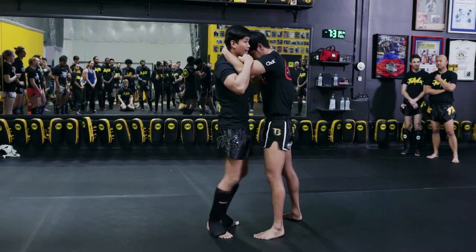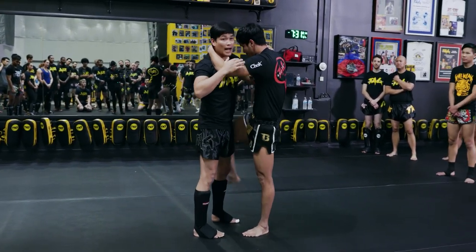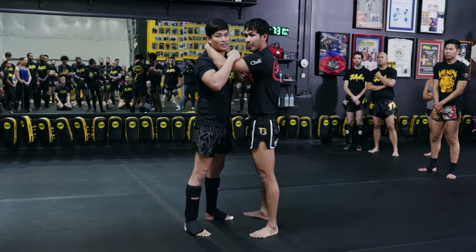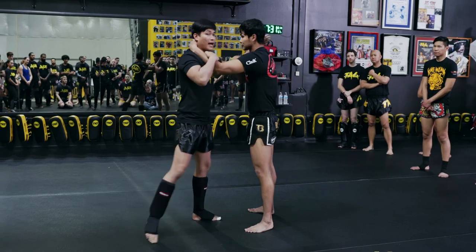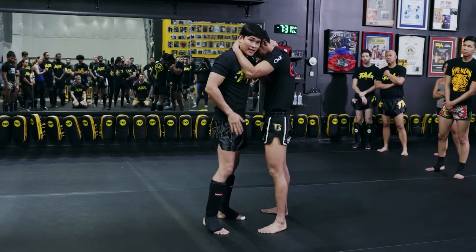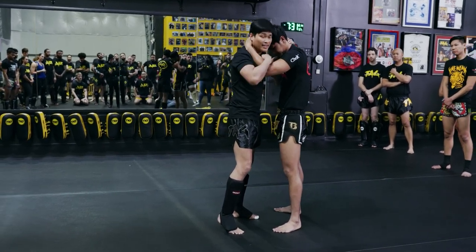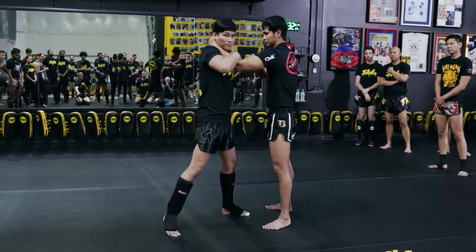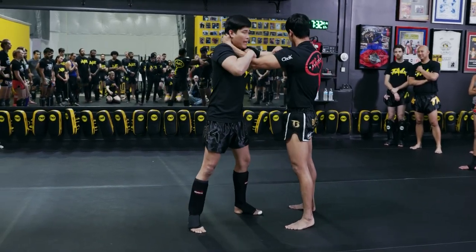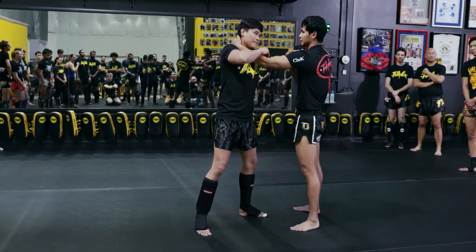When he worries about his leg or body, this arm is not too strong. Do some knee and then step back — I step a little bit with my rear leg, lock tight, step back and pull. Pull to make just enough space, and then elbow.